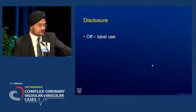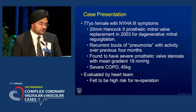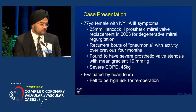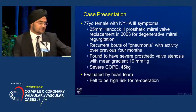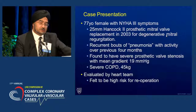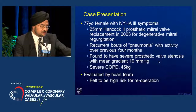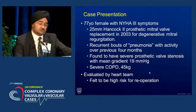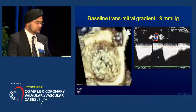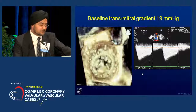Everything I'm talking about is off-label. Other than that, there are no disclosures. This is a 77-year-old woman who, 10 years previously, had a 25-millimeter Hancock II bioprosthesis placed in the mitral position. She came back in with recurrent COPD, recurrent pneumonitis, and was found to have severe bioprosthetic stenosis. Our cardiac surgeons felt that she was too high risk for redo surgery, so she was referred to us for a percutaneous solution.